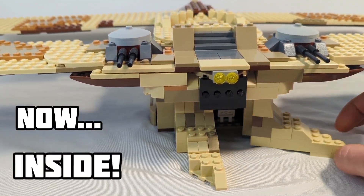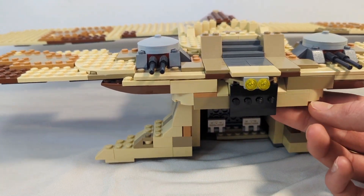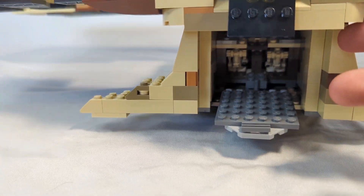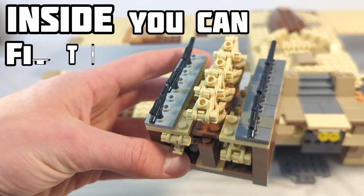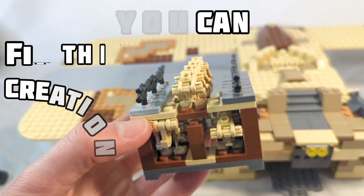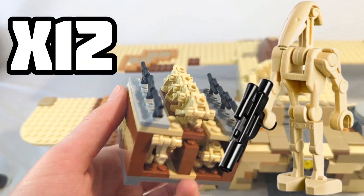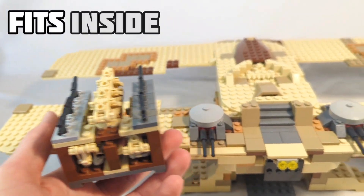Now if we take a look at the inside, you just fold these two doors open just like how it actually works in-universe, and then this platform lowers to reveal a lot of droids inside. Inside can fit this really neat creation that holds about 12 droids and a couple blasters as well. I think it looks really good and it also fits inside very well.